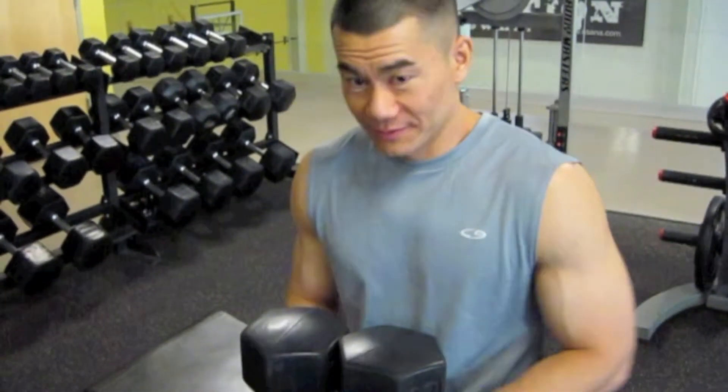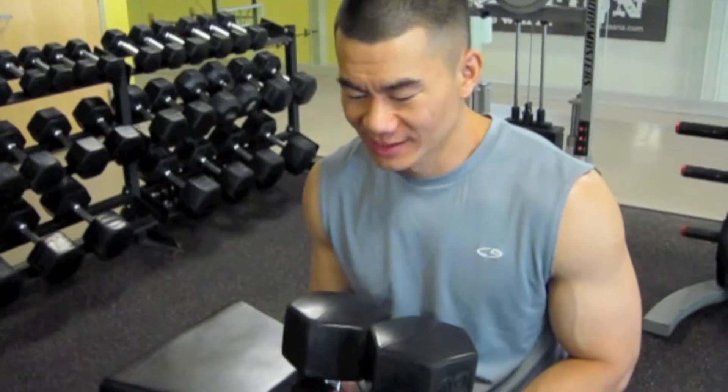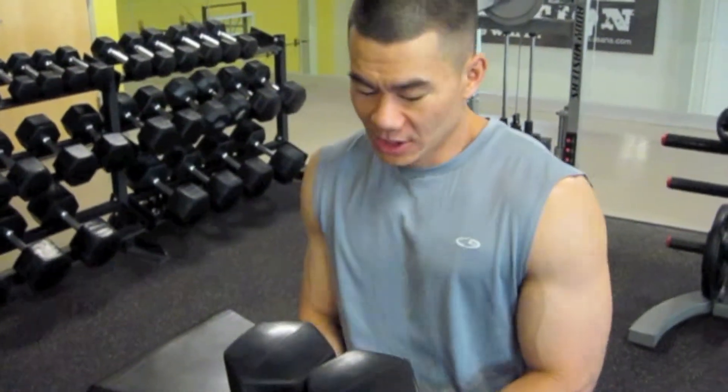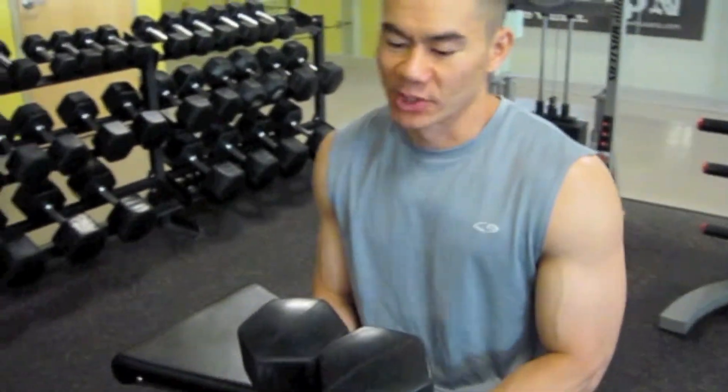All right, I'm going to hit rear delts on this. It's kind of a bent over rear delt — what you're going to do is bend down and try to utilize your rear delt as much as possible. You are going to hit some back, and that's fine, so try to take that away as much as you can. Here goes.